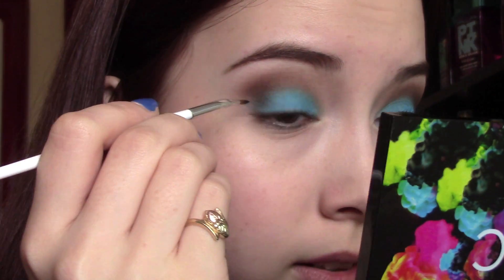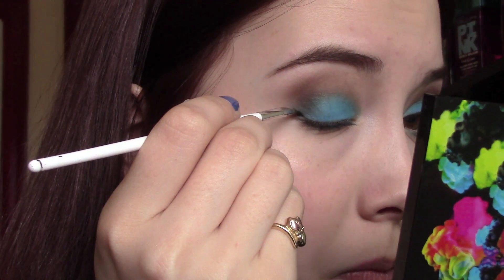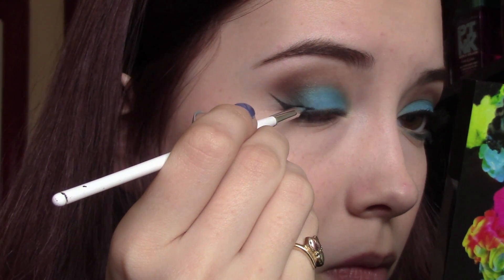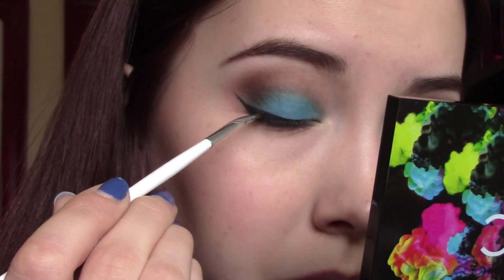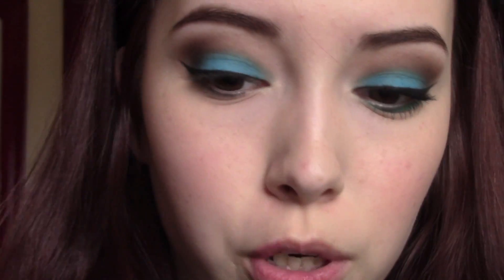The next step is just to do my eyeliner. I'm going to be using my Sonia Kashuk Bent Liner Brush and my Essence Gel Liner, just winging it out like I usually do. I'm really into the whole winged eyeliner thing — it's kind of become an everyday thing for me. Just do your eyeliner however you'd like. Then take any sort of black liner and push it up along your tight line.